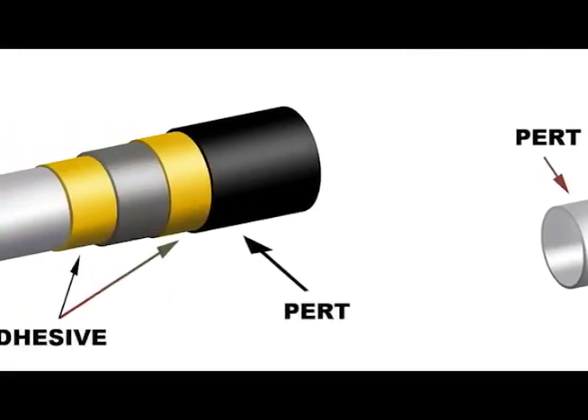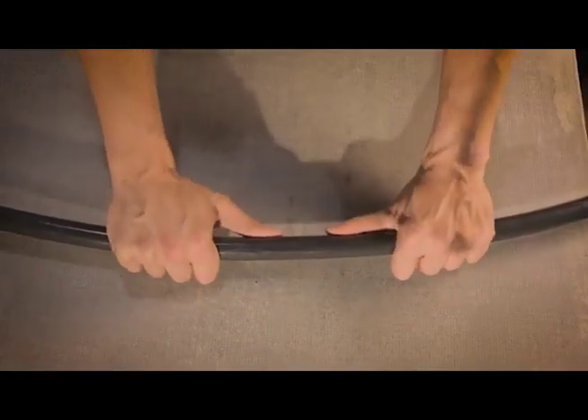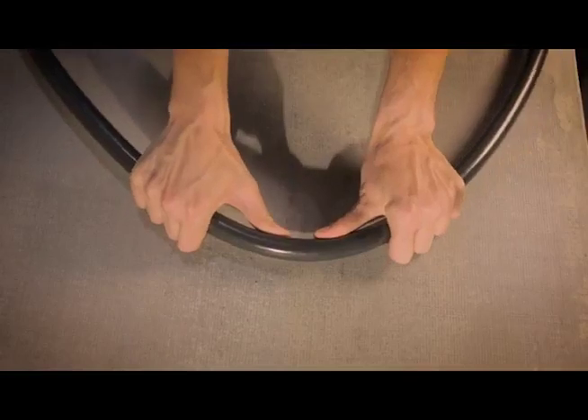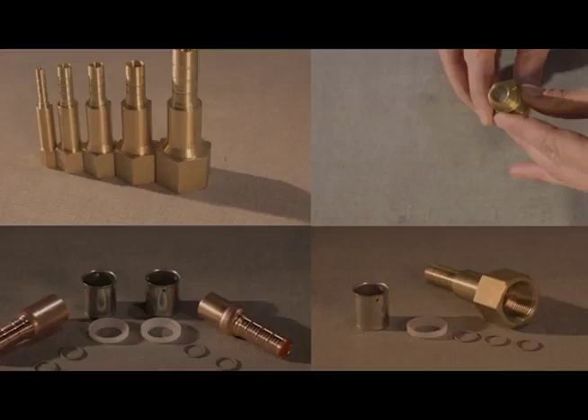All the layers are permanently bonded with a special melt adhesive and are extruded in one step to ensure a strong and solid construction. YogaPipe has a full range of press fittings manufactured from brass and copper.